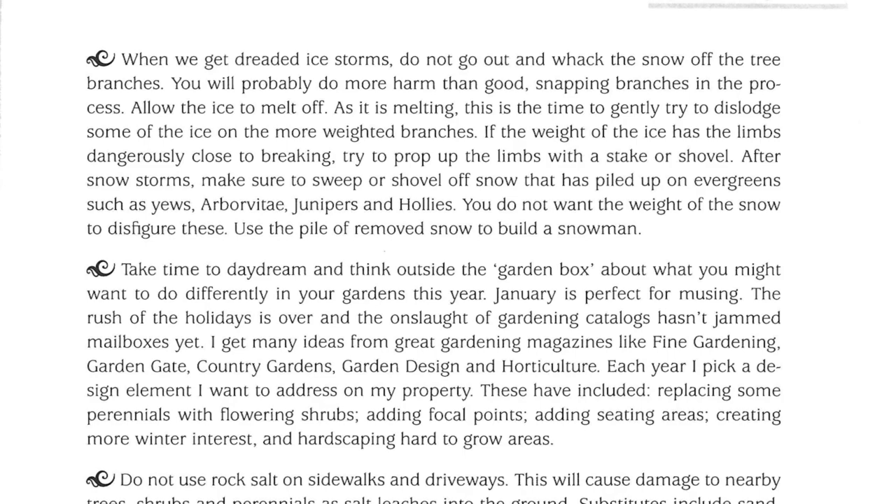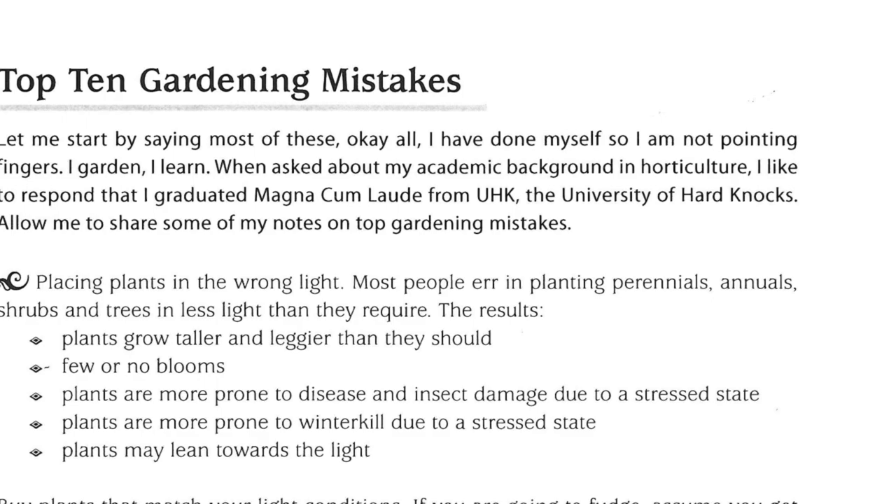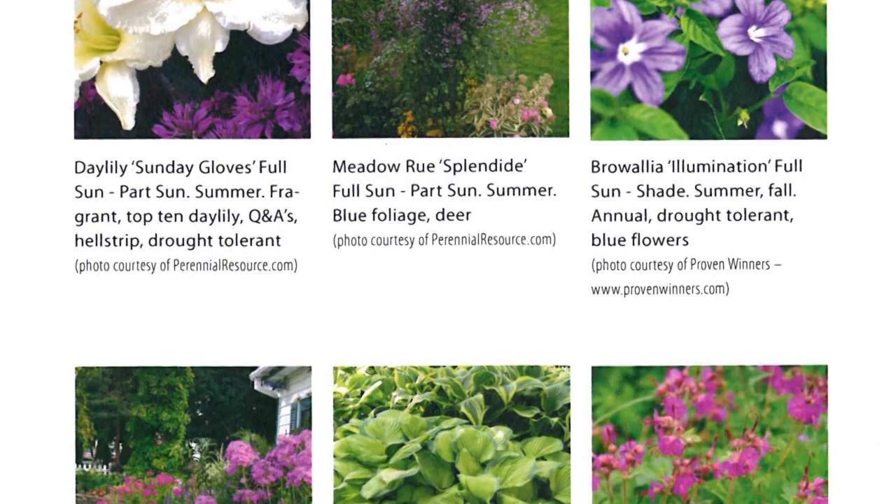It sounds like a lot, but there's a lot of topics to cover. And it's not just those plants — it's garden practices as well as plants. A lot of it is just real good take-home tips, easy to read.